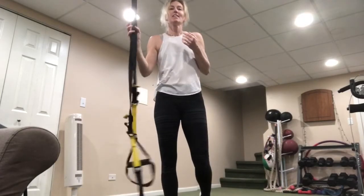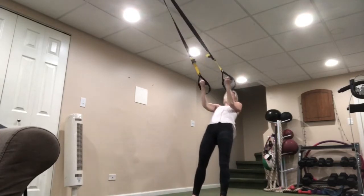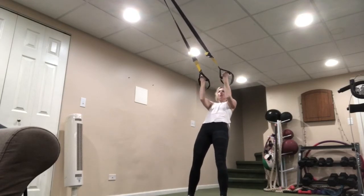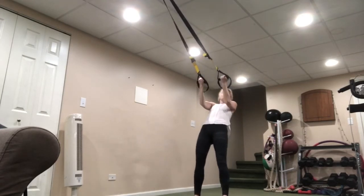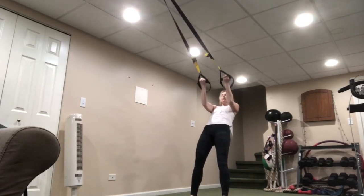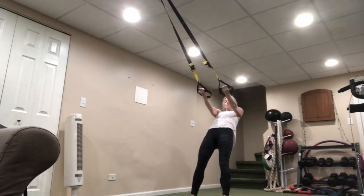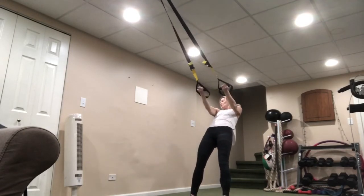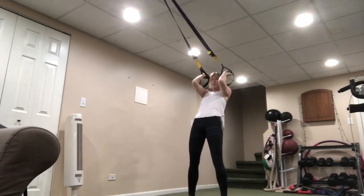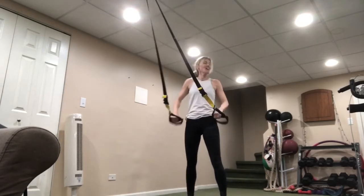Who remembers what we do next? Bicep curl. Ready? Palms up, forehead, and back down. Always make sure those elbows are not dropping. If you cannot bring the straps to the forehead without the elbows dropping, come up to a little bit more of a stand. If this is super easy, walk closer to that anchor or door. Last thing — Peter Pan squats: tuck those straps in between the body, bring the thumb to the armpit, sit into it, nice crouch position, pop up and back. Even if you have bad knees, this should feel okay.